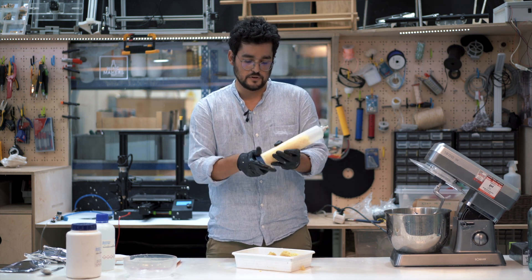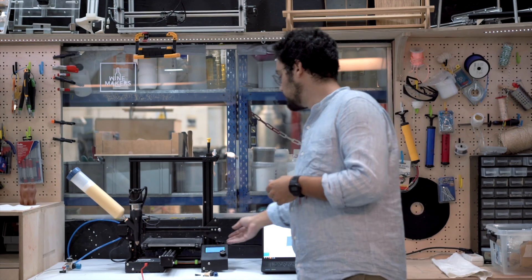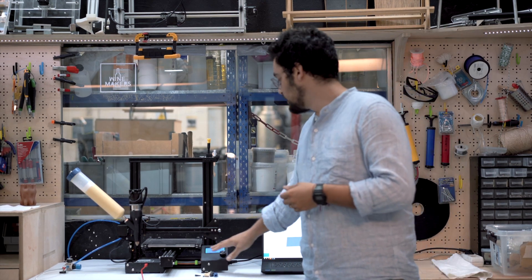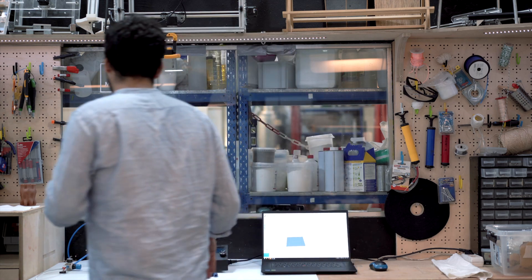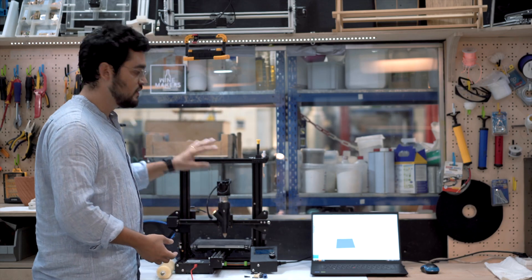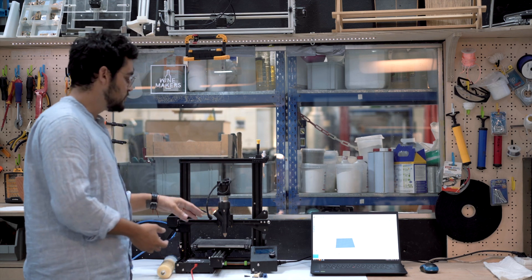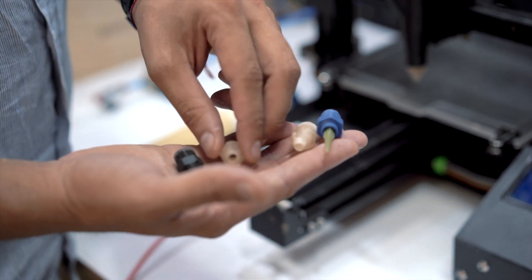Now it's time to jump onto the printer. The whole system is assembled, but we want to show you how to disassemble and reassemble it so you can use and clean it on your own. First check that the machine is completely turned off and disconnect it from the power supply — the screen stays on for a while until the electronics discharge. Now that it's completely off, we'll start disassembling the cartridge by turning counter-clockwise. Basically we replace the extruding FDM head of a standard printer like the Creality Ender 3 with a custom end effector with an extruder motor and pressure system. You'll see we have different nozzles that can be easily swapped.